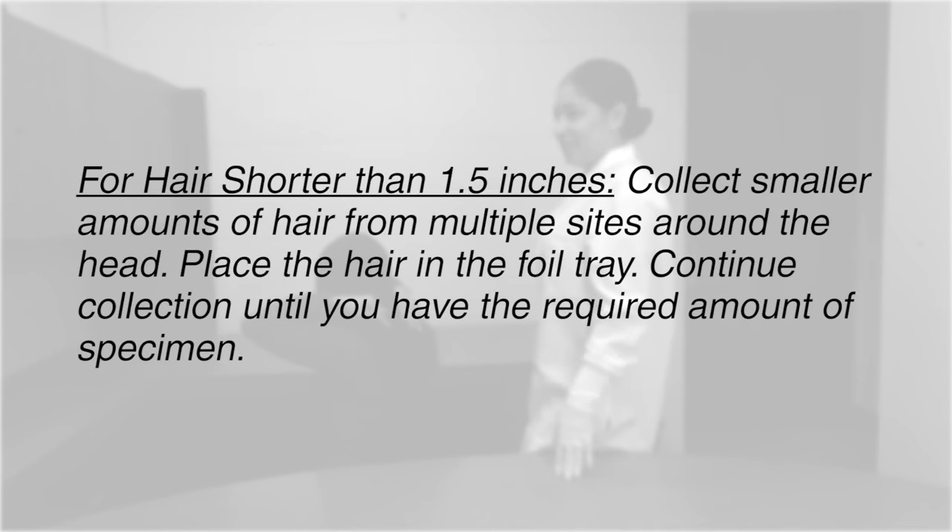For hair shorter than 1½ inches, collect smaller amounts of hair from multiple sites around the head. Place the hair in the foil tray and continue collection until you have the required amount of specimen.